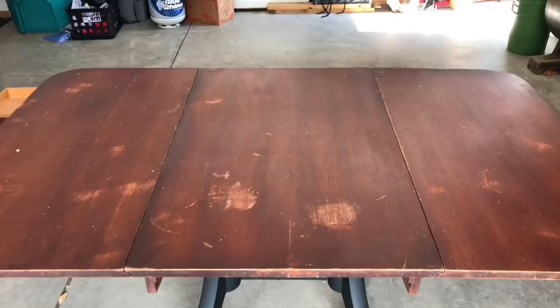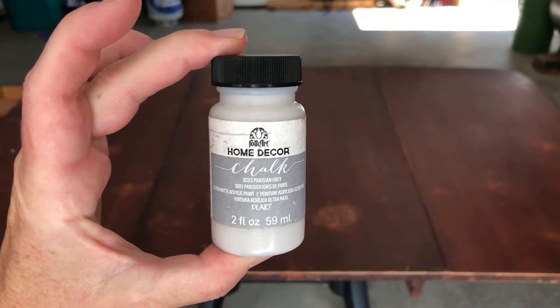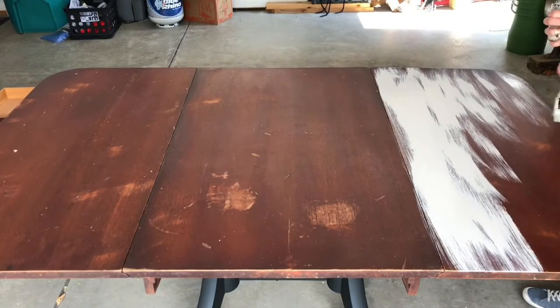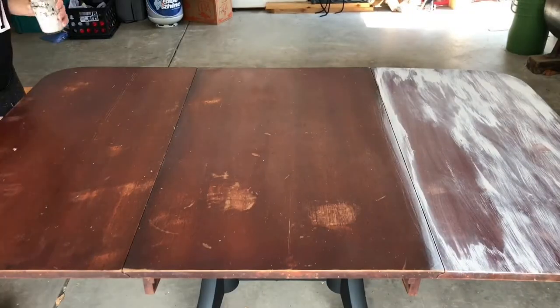As I mentioned before, the tabletop was pretty beat up, so I decided to create a farmhouse look. I started with FolkArt Home Decor chalk paint in the color gray. I used a damp chip brush and started by painting the paint onto the top of the table.